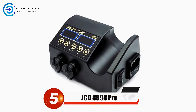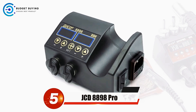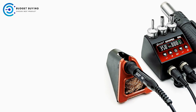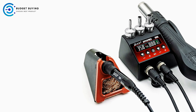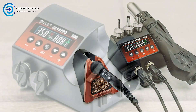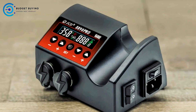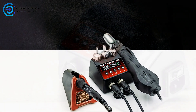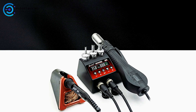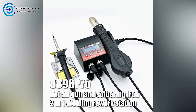Starting off our list at number 5, we have the JCD8898 Pro Soldering Station. The JCD8898 Pro is a versatile and efficient tool designed for professionals in electronics and repair work. Combining a hot air heater and soldering iron in one compact unit, this rework station streamlines the soldering and desoldering processes, making it an essential piece of equipment for any workspace.